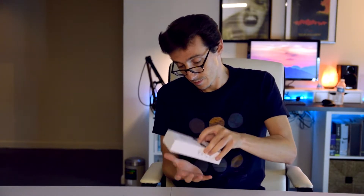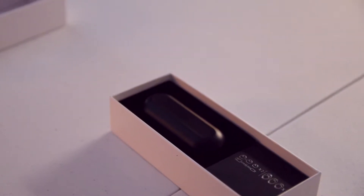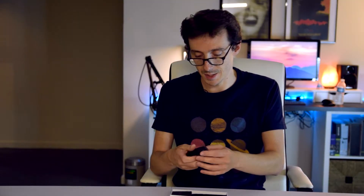You're greeted with the charging case, some ear tips, and an instruction manual that fell out. This is telling you how to pair it in stereo mode using Bluetooth. We'll put this on the side in case we run into any trouble. Now taking a look at the earbuds, let us open up the case.